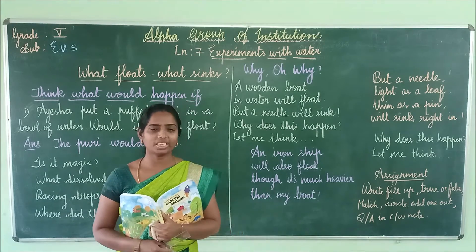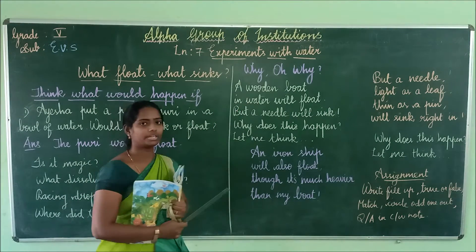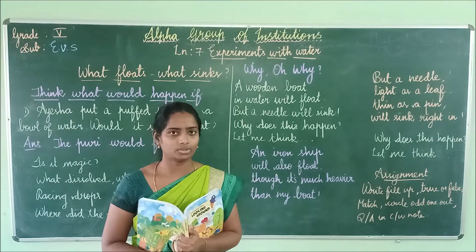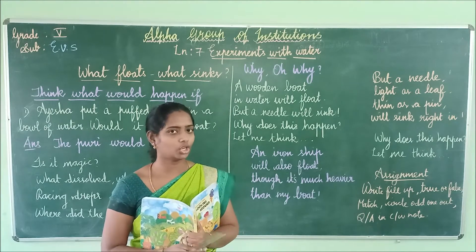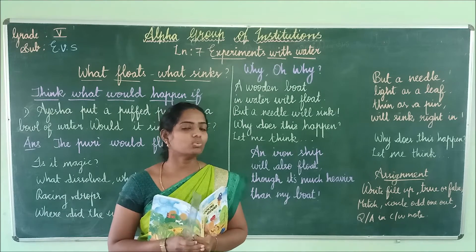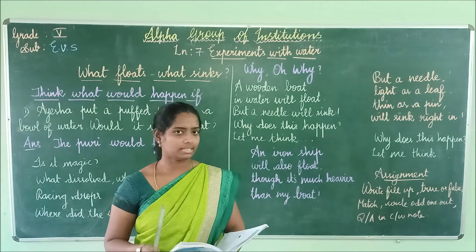Hello friends, good morning everybody. Today we are going to start the new lesson: experiments with water. In this lesson we are going to do many more activities. Before that I am going to tell some interesting topics about what we are going to do as an activity and also cover some of the stories.